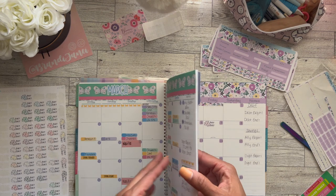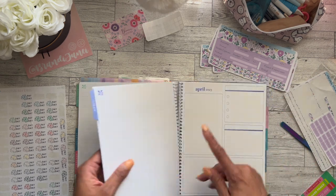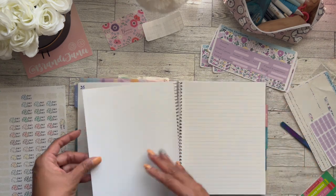After the monthly page, I have my goals section, so I will put that on this page. I don't have any stickers for that though, so I'm going to have to just make that up. I will come back and do this page.